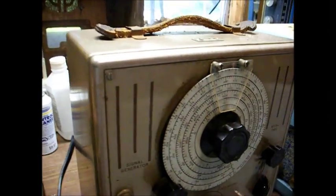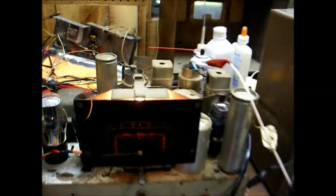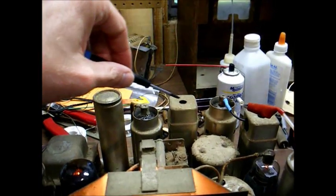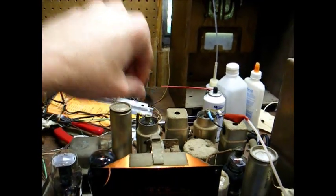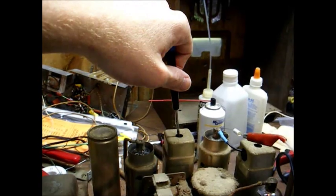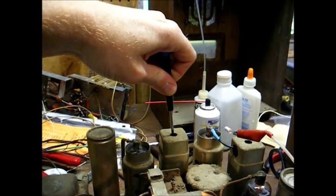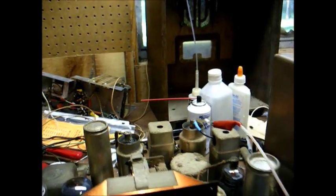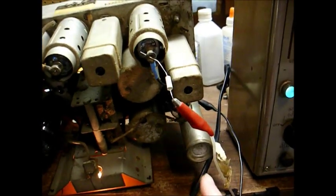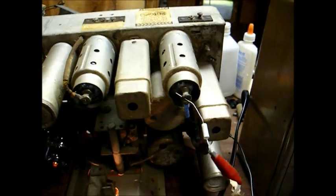Judging by what I'm finding, I don't think the IF is really that bad off, actually. But since we have it connected, we'll peak out everything and get it as good as we can. We want to adjust the second IF transformer first — that's this one here. It has one adjustment on top and then another one under the bottom of the chassis. We'll have to move the chassis to get to it. The second IF transformer was still spot on. Now we'll move our signal generator input to the grid of the 6A8 mixer tube and adjust the first IF transformer for peak output.